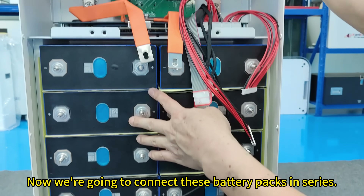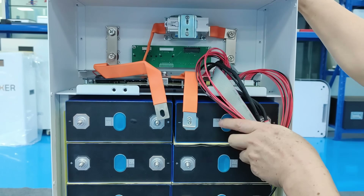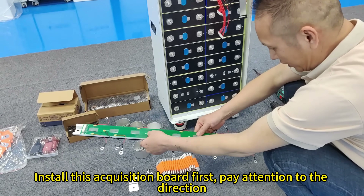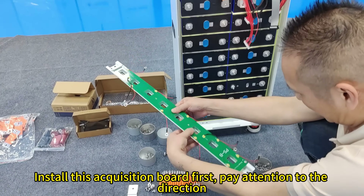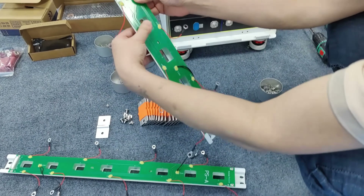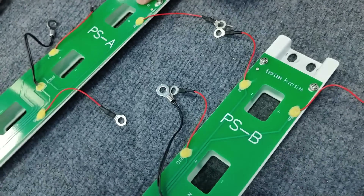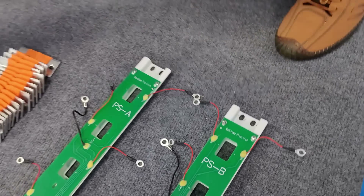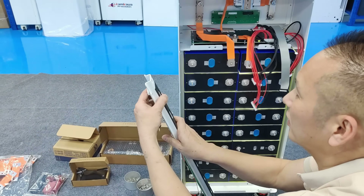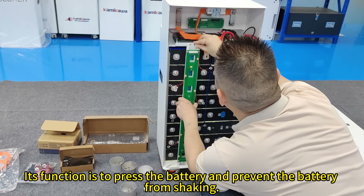Now we are going to connect these battery packs in series. Install the acquisition board first — pay attention to the direction. Both acquisition boards have a number: PSA and PSB. They are used to collect and monitor battery signals. We lock this platen bracket to it; its function is to press the battery and prevent the battery from shaking.